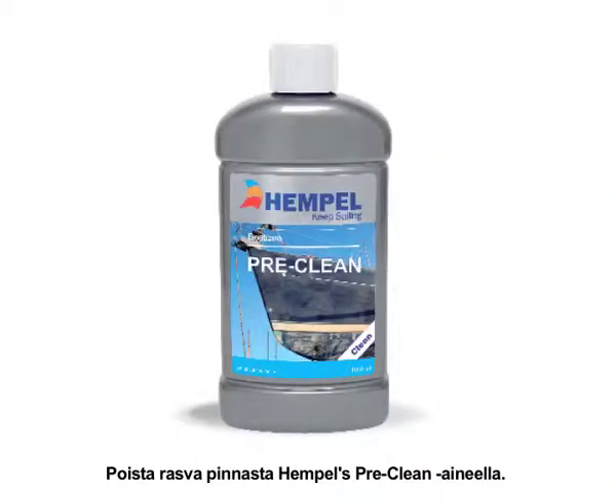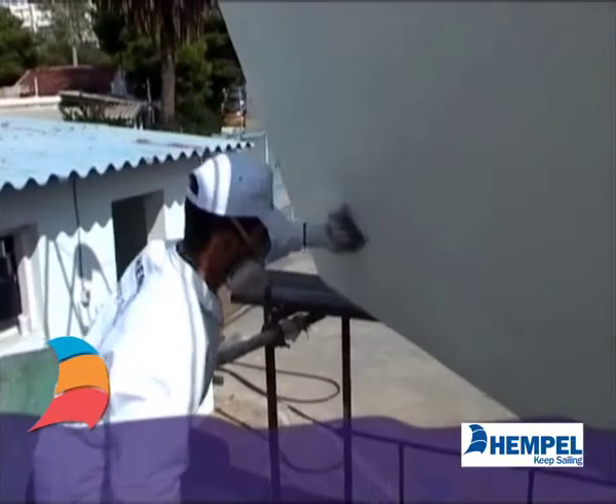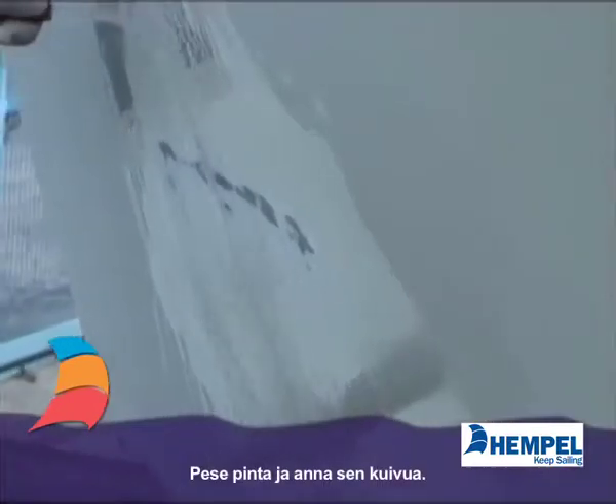Degrease the surface with yacht cleaner and abrade with 100-240 grade abrasive paper. Afterwards, wash and dry.